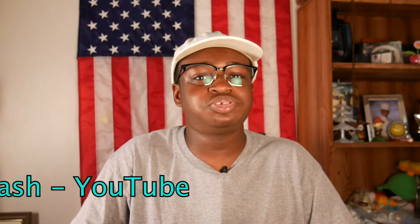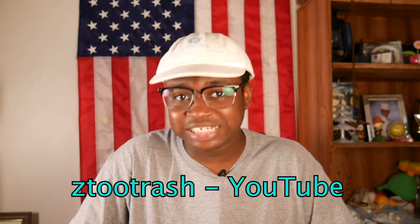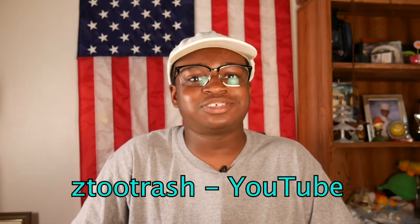On my second channel — my fun channel where I play sports and vlog — it's called Z2 Trash, all one word, no caps. You can search it up on YouTube and it's easy to find. I just play and have fun on that channel, so if you're interested, go over there, subscribe, and watch the videos. But to get back to the review...